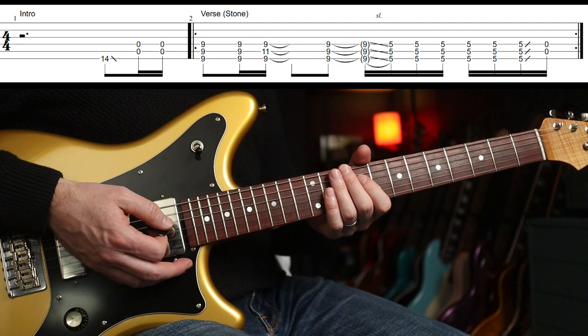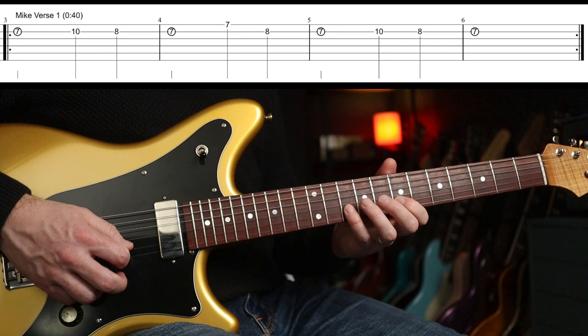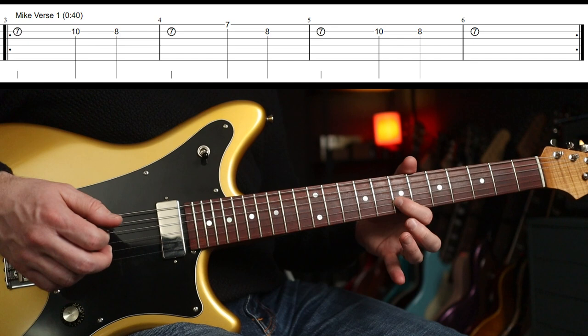That goes round and round then. Mike comes in with these parts really quietly — loads of distortion, basically, and some reverb. Super simple — it's seven, ten, eight.